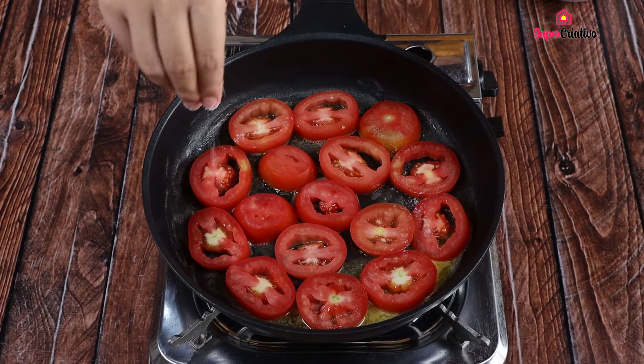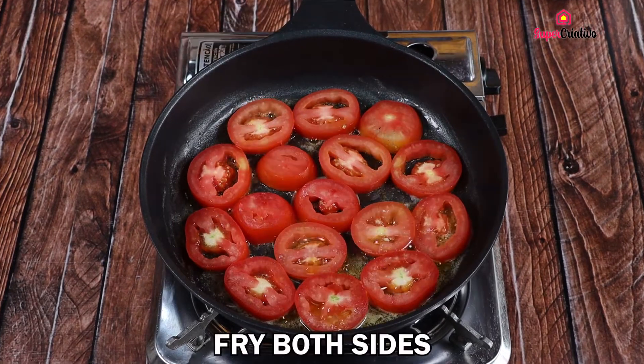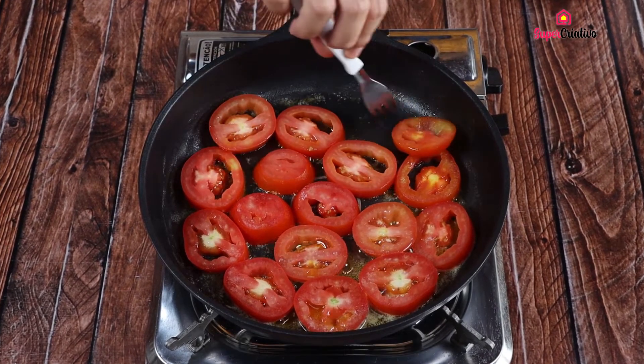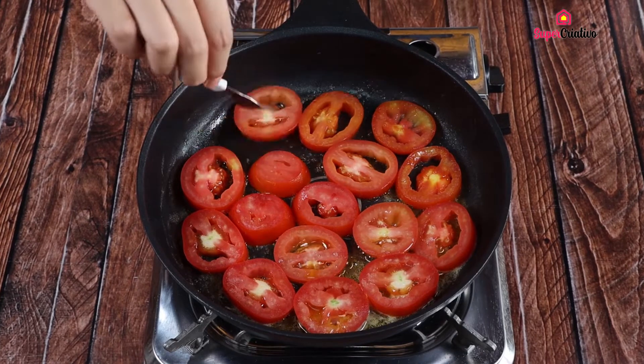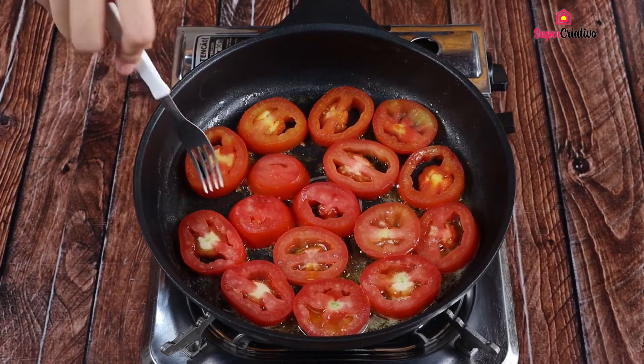Sprinkle a pinch of salt over all the tomatoes. Turn the tomatoes to fry both sides. This recipe is very affordable and easy to make. Make it at your home and send me the photos here in the comments.